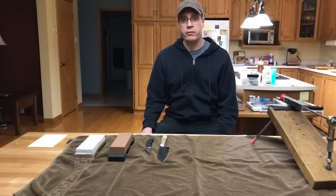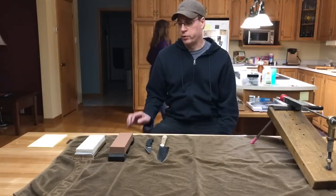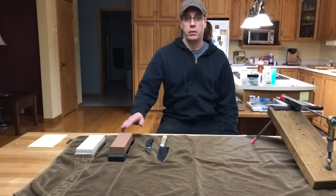I hope you enjoyed this video, and if I have enough requests, I will make a video on how I sharpen my knives on the Waterstone. Thanks for watching.